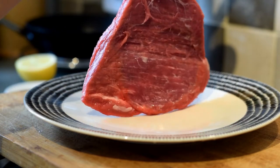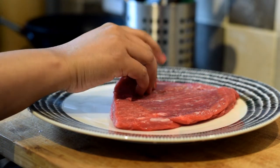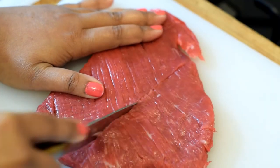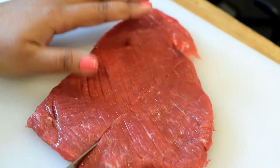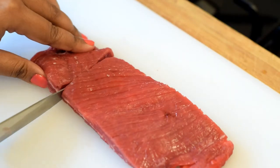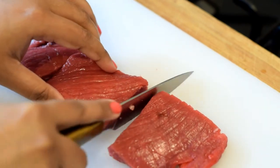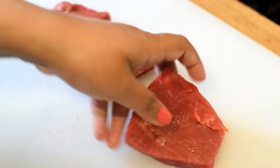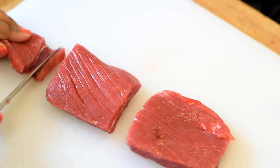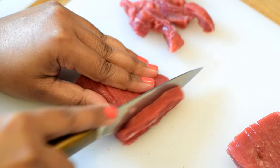I have chosen an inexpensive cut, the beef skirt, for this dish. You can see from the color why beef is considered a red meat, since it's quite red. Let's cut the beef into thin strips for this recipe.